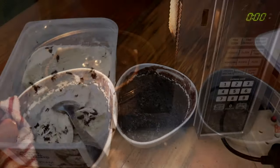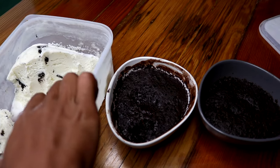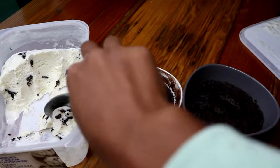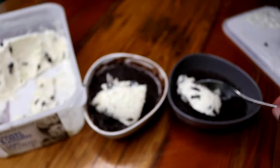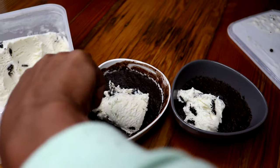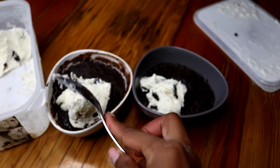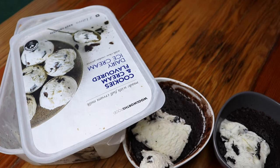Immediately I'm going to add some ice cream to it. I'll be adding the ice cream to it. You can decorate it however you want — I just prefer ice cream with mine. That's your cup of cake with Tin Roof cookies and cream ice cream.